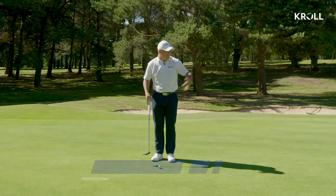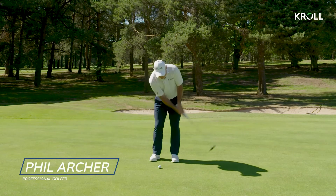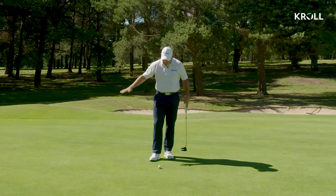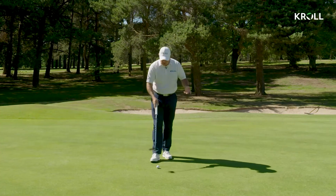Pace is always the more important thing on these length of putts. We don't want it short and quick, and we don't want it long and then decelerating into it. We've got to keep it consistent. So tempo of the stroke is the key to consistent distance control on the greens.